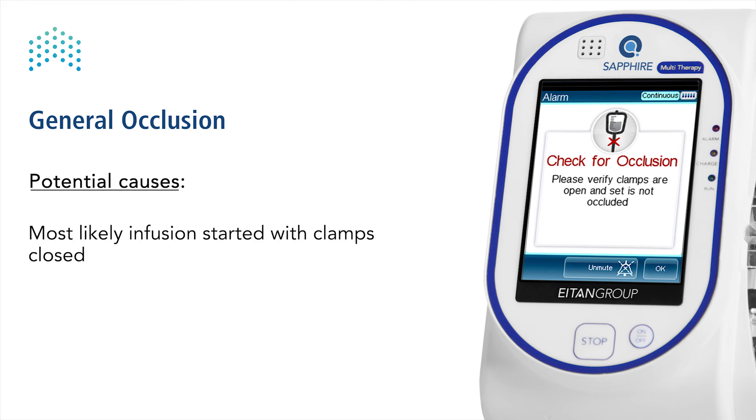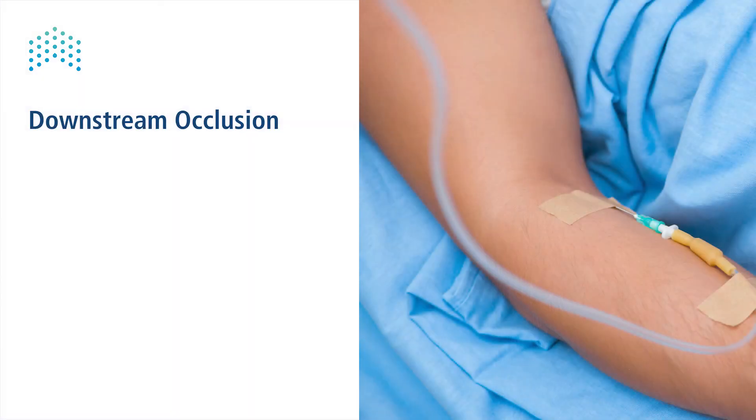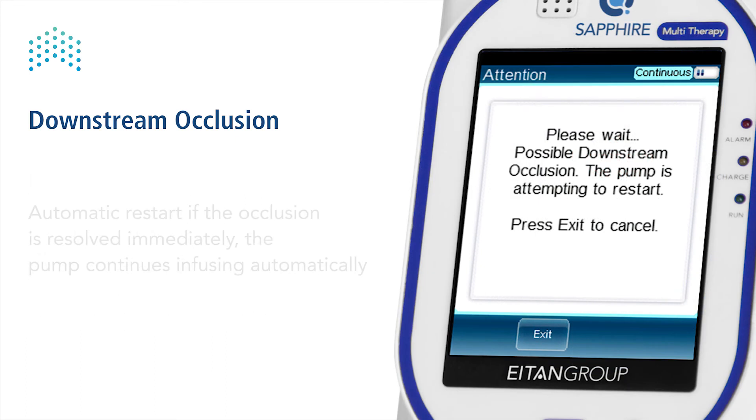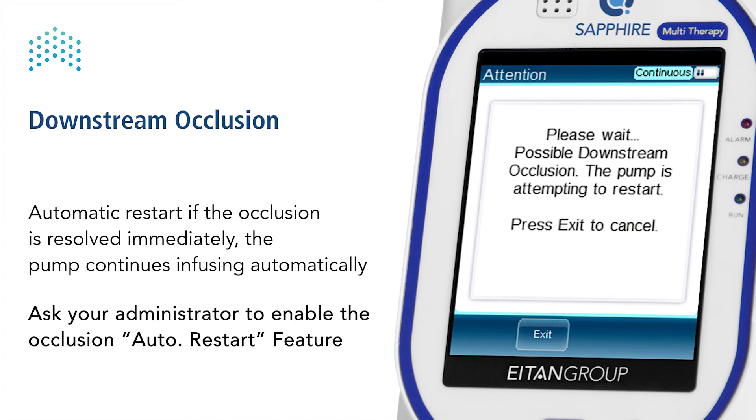A general check for occlusion alarm indicates that most likely the infusion started with clamps closed, without specifying where. A downstream occlusion alarm indicates an occlusion between the pump and the patient. Potential causes include a kinked or warped set when carried in a bag, or accidental pressing on the set. Note that a pump can be configured to allow 40 seconds for a downstream occlusion to be resolved and automatically restart the infusion.